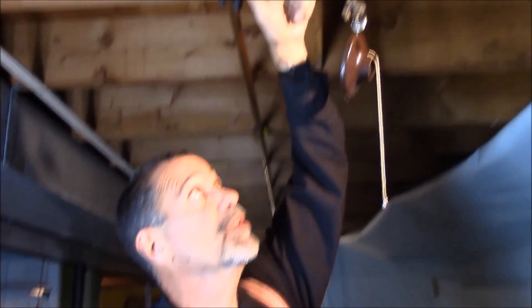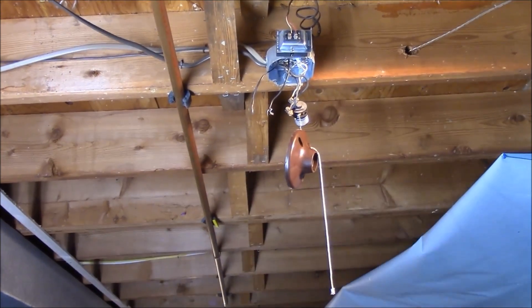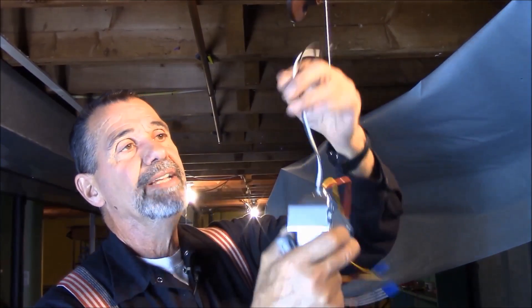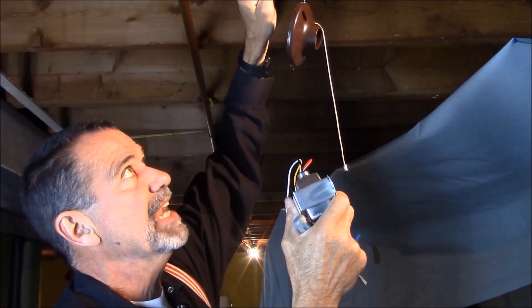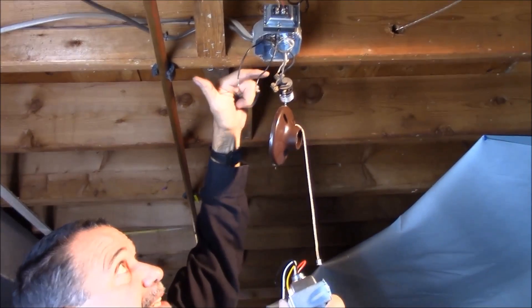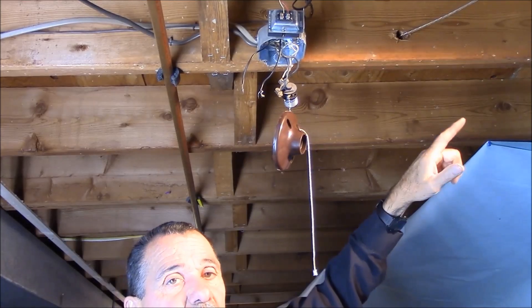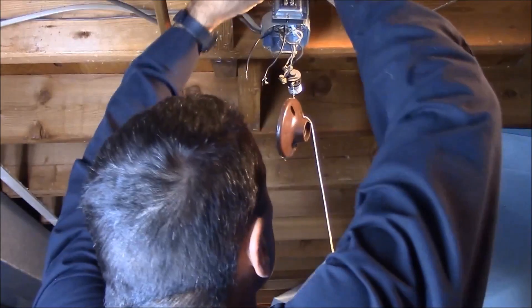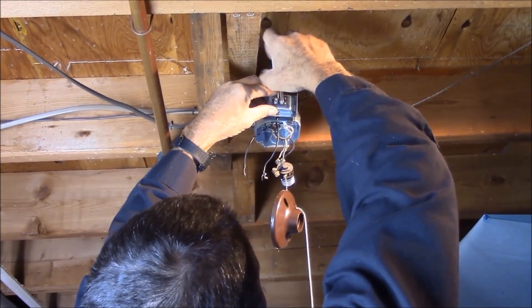The two feed wires off the transformer usually don't have a polarity — in this case they're both black. On the new transformer we're going to put in, they're going to be black and white. So black goes to the black wire and white to the white wire. They use multi-tap screws here to attach the power to the feed. You can see multiple blacks coming in and multiple whites — that means electricity is coming into this box and going somewhere else. That output was going to feed the doorbell and the Ring.